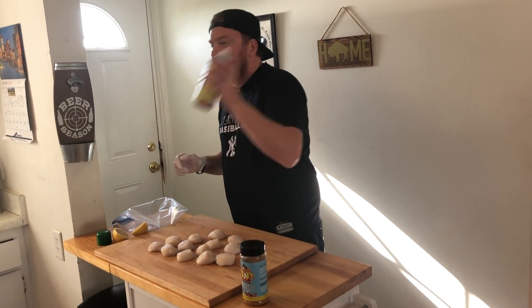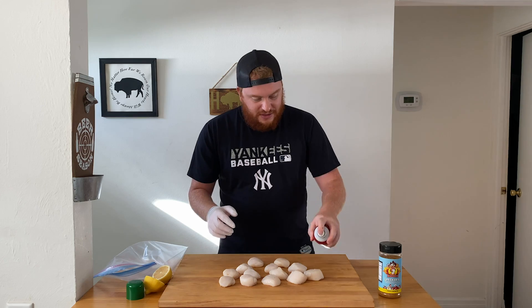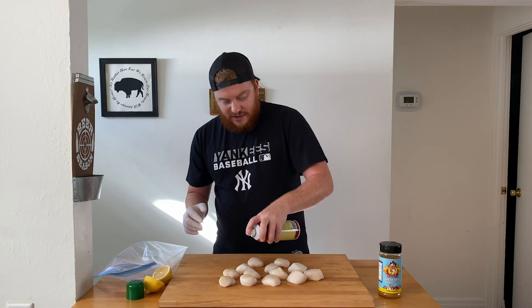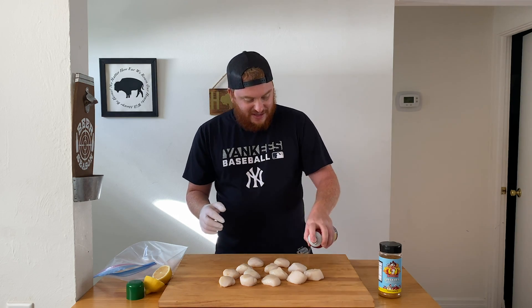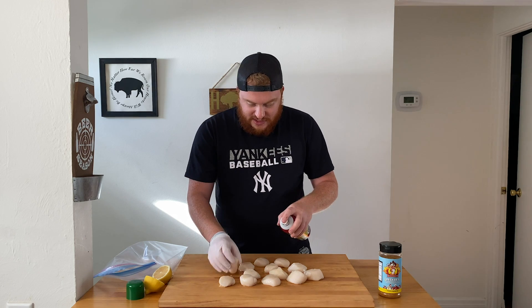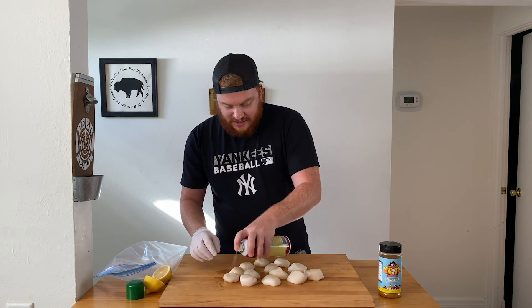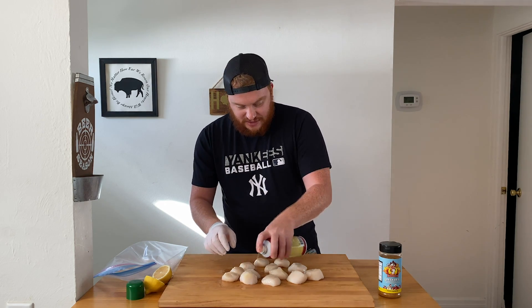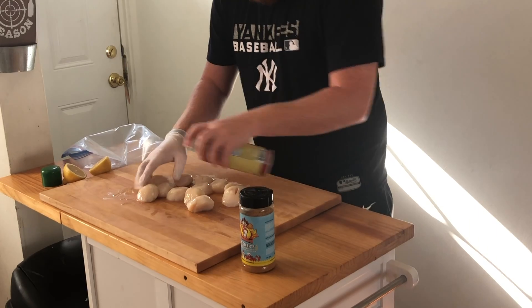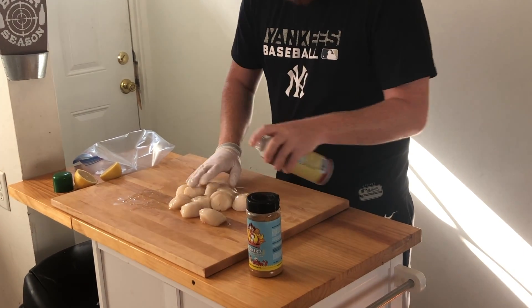Spray your scallops up. I use duck fat spray any chance I get — it's going to complement the scallops really well. Jesus didn't turn water into wine, he turned it into duck fat spray. Pretty sure it says that in the Bible — go ahead and look it up.